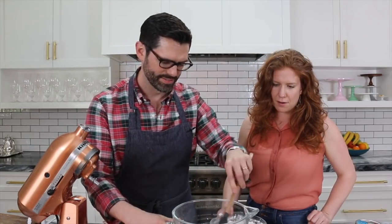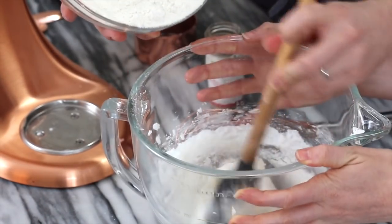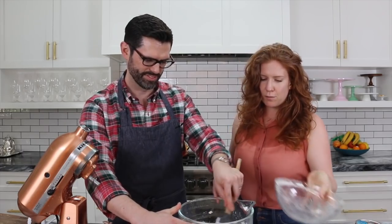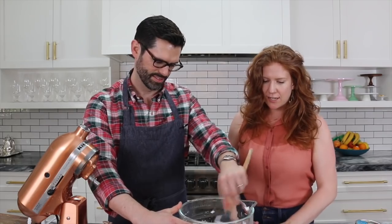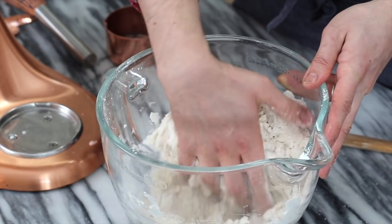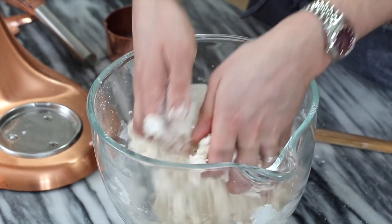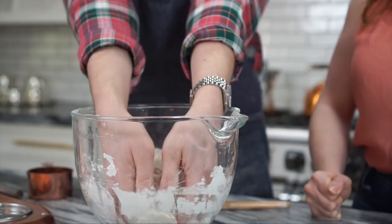Scrape that bowl down — it smells delicious. This is like such a tender cookie. It's a little bit tricky at a certain point because we don't want to overwork the flour. I would suggest either dumping it out and starting to knead it or just getting your hands in there, because the coconut oil is going to respond to the warmth of our hands and absorb a little bit more of the dry ingredients.